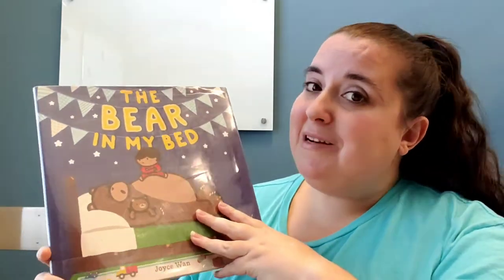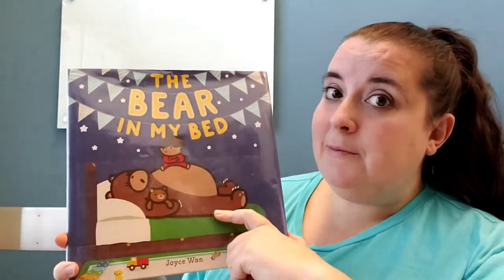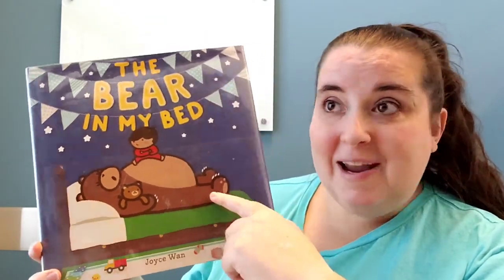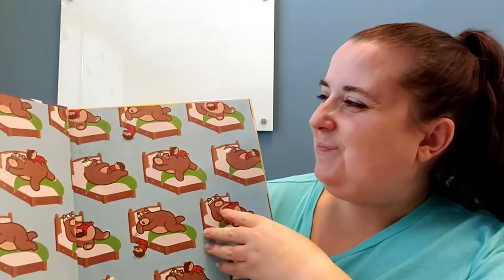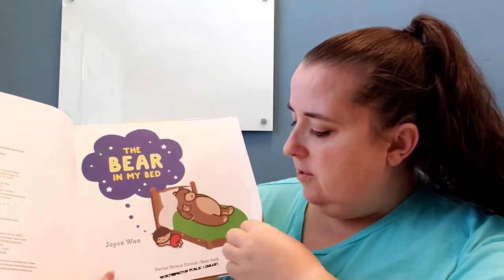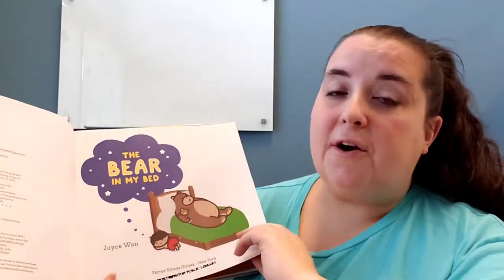A lot of our books today are about bears going to sleep. Let's go ahead and start with this one — it's by Joyce Wan and it's called The Bear in My Bed. She has one called The Whale in My Swimming Pool that I read earlier this year. At the end of The Whale in My Swimming Pool he went up for a nap, and guess who was in his bed? The bear! It's published by Farris Strauss-Giroux, with pictures and words by Joyce Wan.